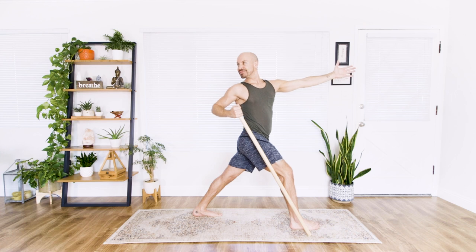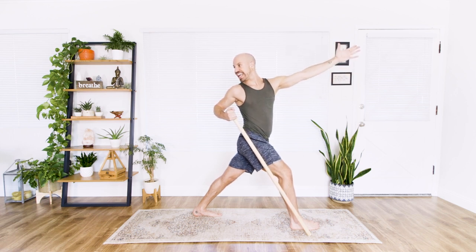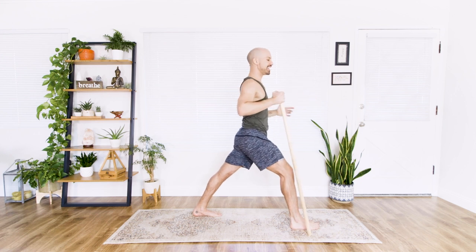Hold here. Breathe in. Exhale out. Really feel that stretch in the body. Breathe in. Exhale. Last one. Breathe in. And exhale.